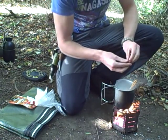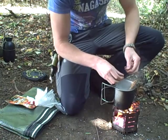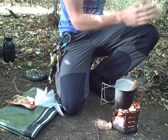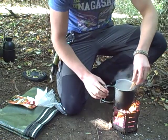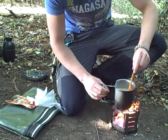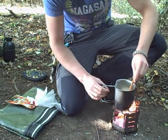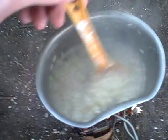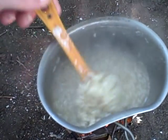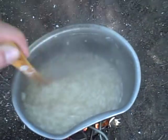The beef stock cube should add some extra flavor. Give it a quick stir. As you can see now, it has thickened up a lot with the beef stock cube in it, which will give it some great flavor.